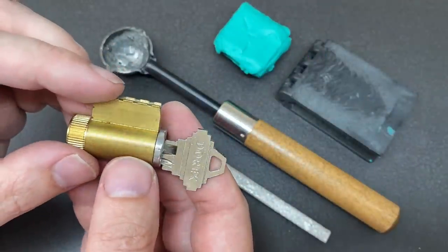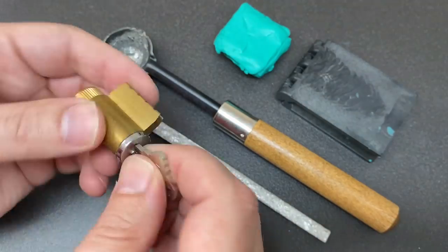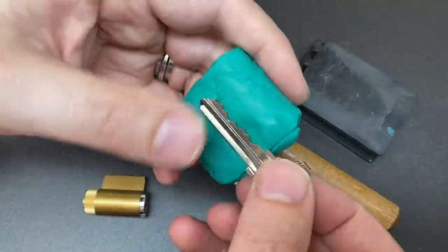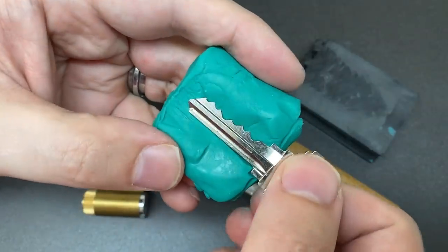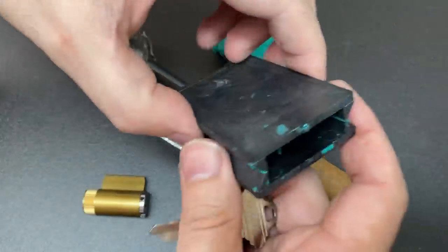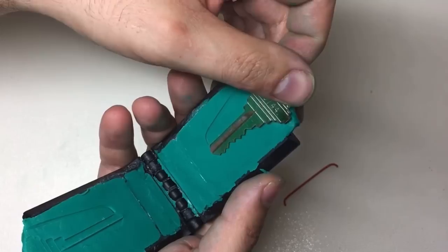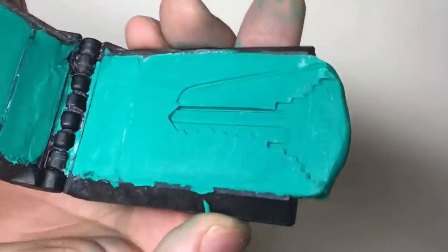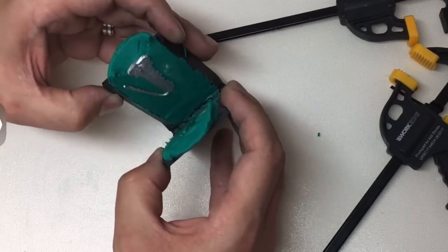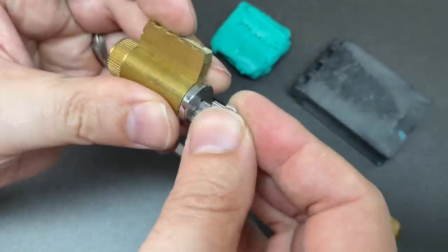Hello again, it's Lock Noob, and we're going to try and do a bit of myth busting. You may have heard of key casting — it's where you take a key and impression it into some putty to take an impression of both sides. If you did that in a clamshell like this, you could take an impression of both sides at once. Then you'd heat up some low melting point metal, pour it into the mould, and end up with a cast key like this.